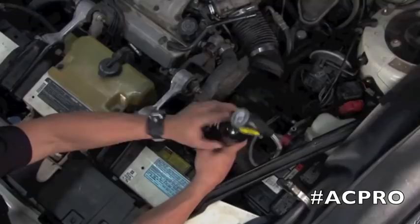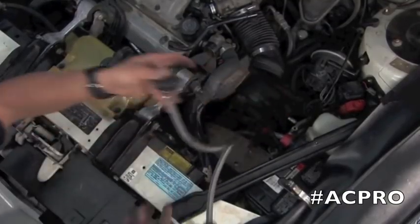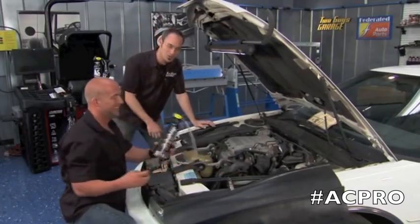Look at that — fully charged and ready to roll. That's how easy this is. Easy, quick fix. Our buddy Jay is going to be a whole lot more fun to hang around with, so let's move on to some other cool stuff.